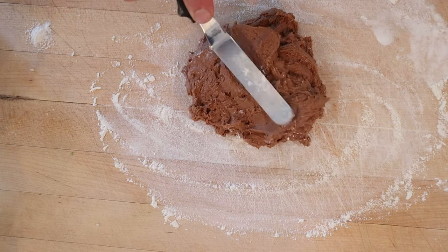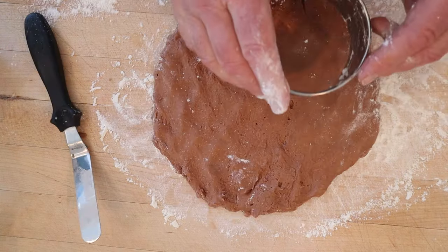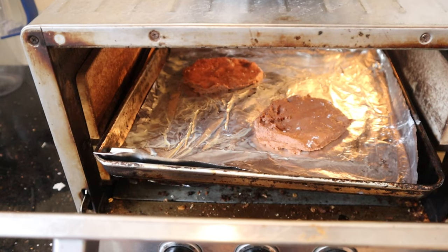Now we're supposed to pat this kind of thin. It's still pretty wet. On a floured board, we cut out rounds. Now we bake in a moderate oven, which is about 350. It does not say for how long.